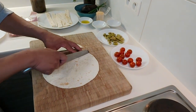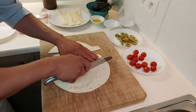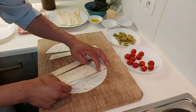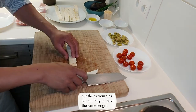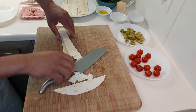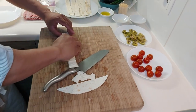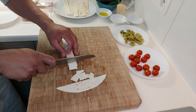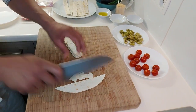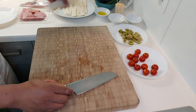It has to be the same size, guys, and then we have to cut — cut here, remove — and we can put it aside.